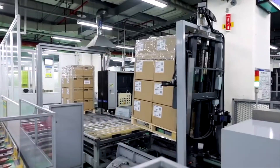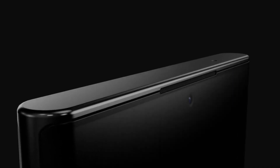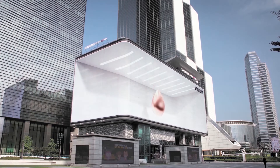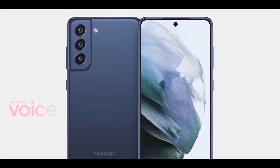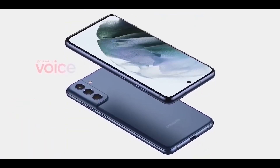The launch date is expected to be in January next year, according to credible source SamMobile. Samsung is planning to introduce the S21 Fan Edition in January, before CES 2022. This is a device packed with some great specifications.